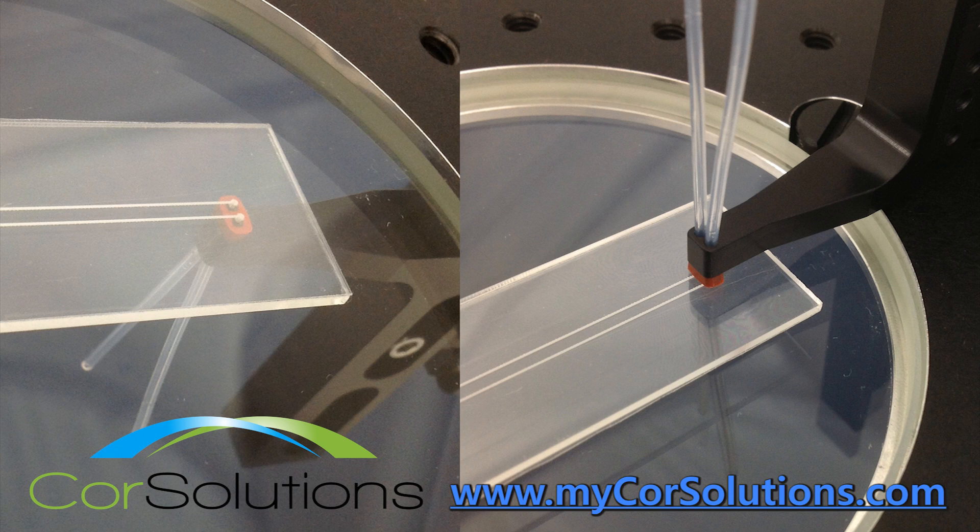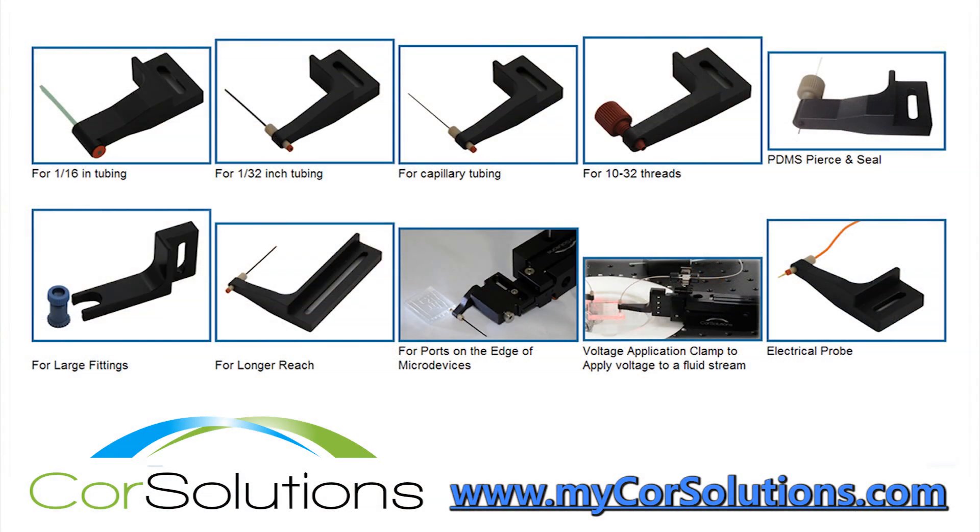A variety of Core Solutions Probe end attachments are available. For high pressure applications, nuts and ferrules can be ordered with these attachments.